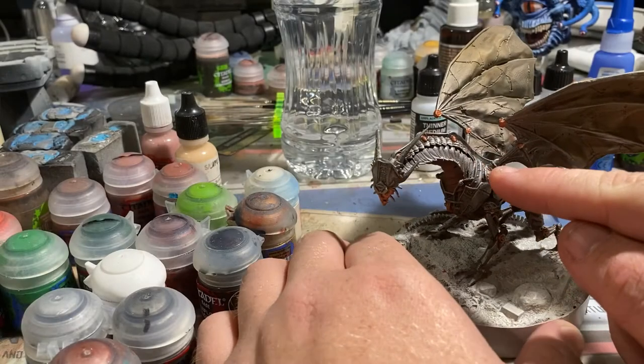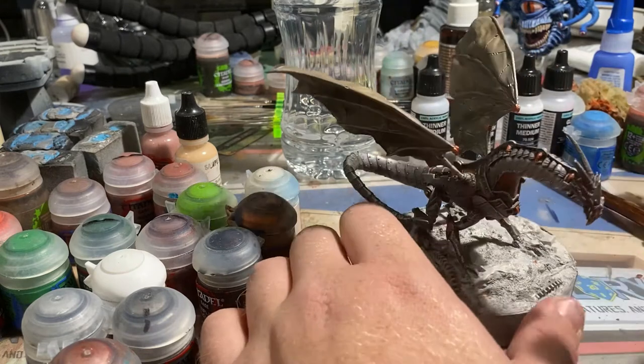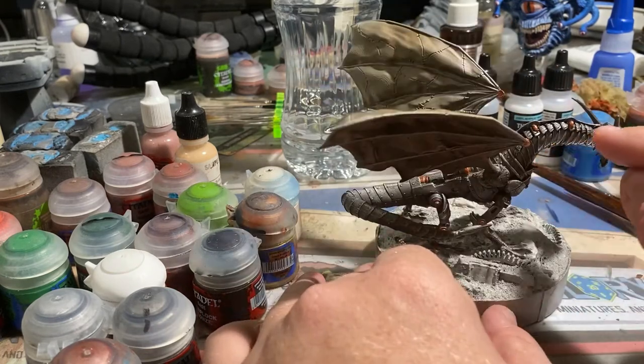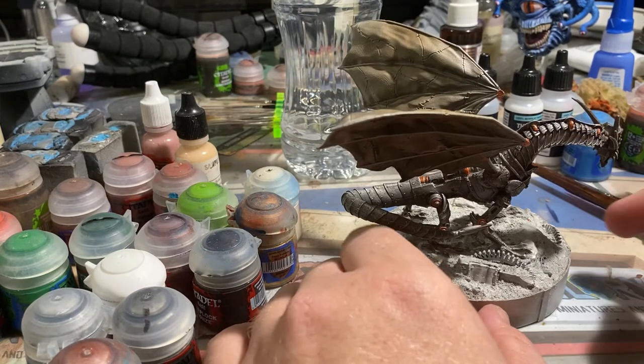I wanted to bring some more color into this piece, and I realized that the cowling on the back of the neck was completely shaped differently from almost anything else on the model. I thought, well, this has got to tell some kind of story. Surely this is something that's been stolen — maybe rooftop vents or something probably made from cast iron.